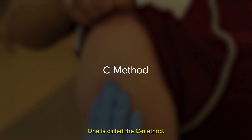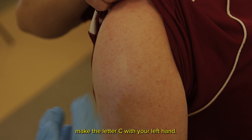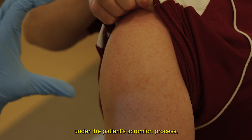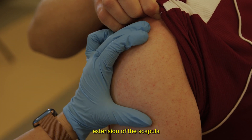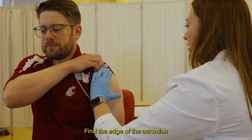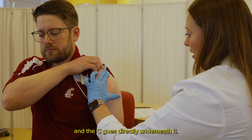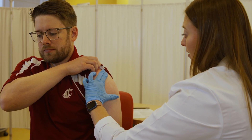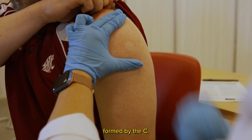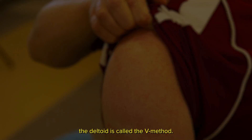One is called the C method. To find the deltoid, make the letter C with your left hand. Place the top of the C directly under the patient's acromion process, which is the bony extension of the scapula that stabilizes the shoulder joint. Find the edge of the acromion process on the patient, and the C goes directly underneath it. This helps identify the target injection site, which is the middle of the space formed by the C.